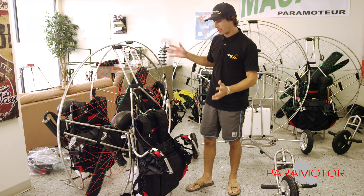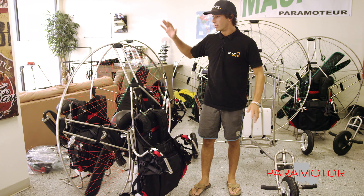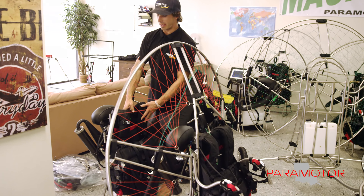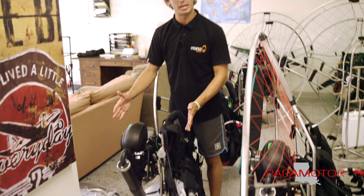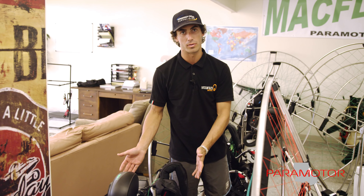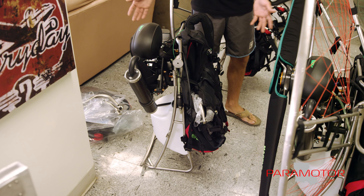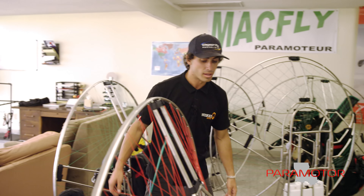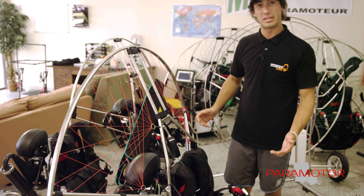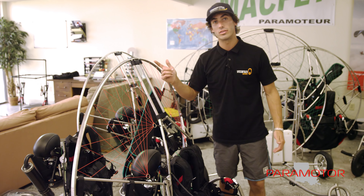This is the Mack Fly paramotor in ready-to-fly configuration — swing arms, harness, propeller, everything installed, ready to go. And this is the Mack Fly broken down for your closet, your garage, the back seat or trunk of your car — this is how small it can break down. If you like traveling, you can take your cage apart with no tools and stick it in the back seat of your car. When you're ready to fly, you just unfold your cage, slip it on. It fits very tight and it's very strong because it's very high quality, heavy duty titanium.